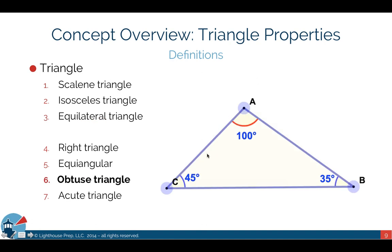An obtuse triangle is one where one angle in the triangle is greater than 90 degrees, as highlighted here. Because one angle exceeds 90 degrees, the remaining two angles are necessarily less than 90 degrees.